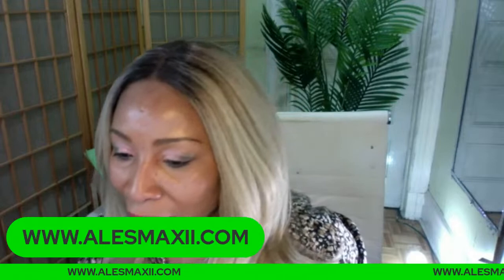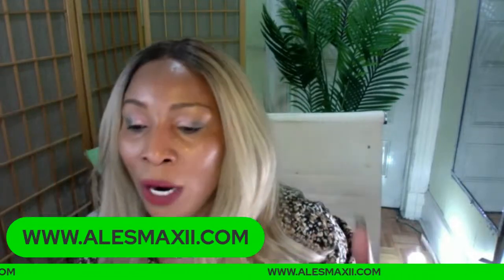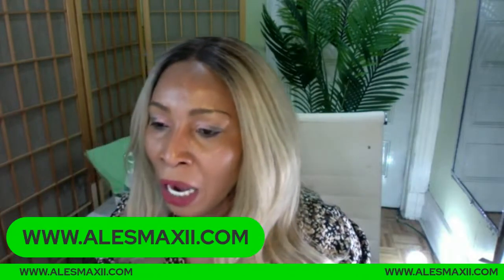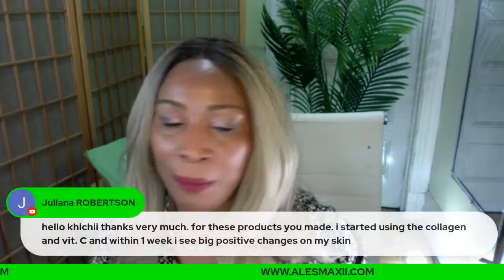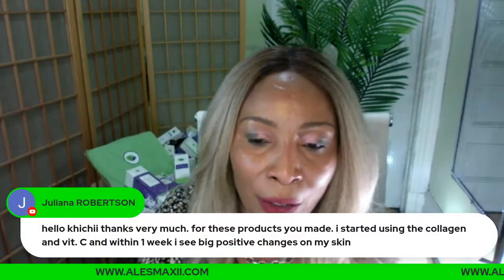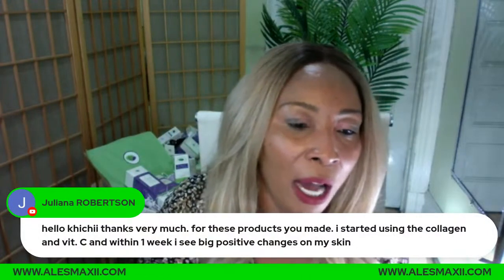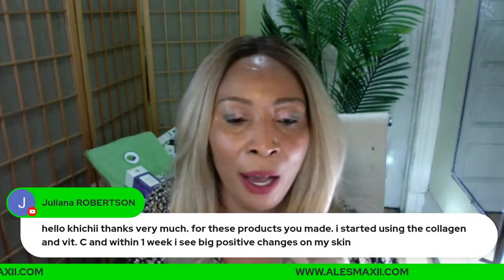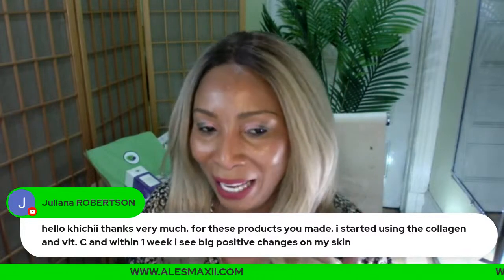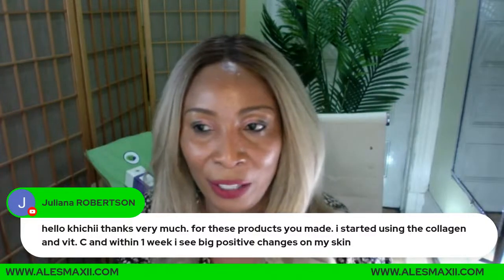Welcome to Sunday Chit Chat! For this product, a viewer says: 'I just started using the collagen vitamin C, and within one week I see a big positive change on my skin.' Thank you so much for that. This is the kind of feedback that is coming in.